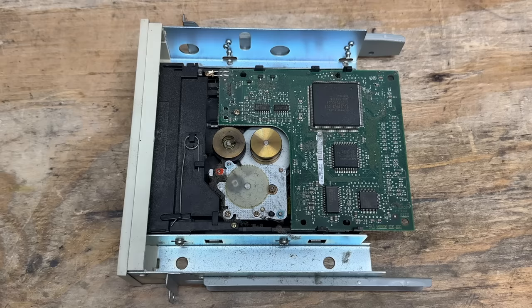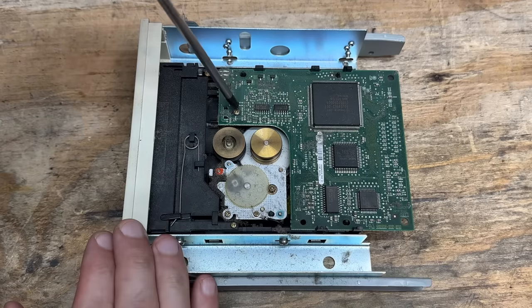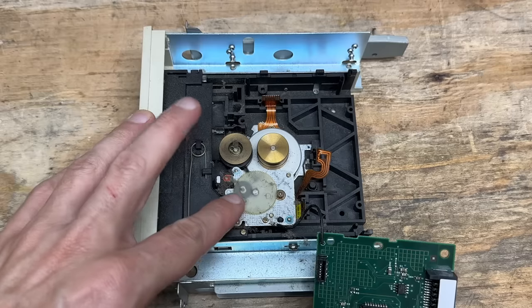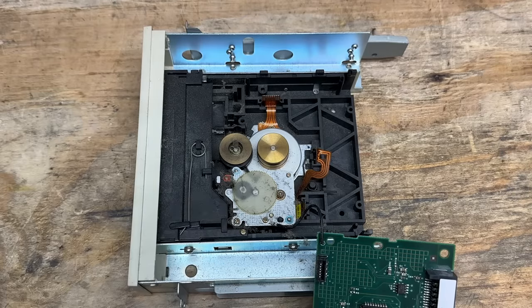And this tape drive is a disaster — the thing clearly has a lot of miles on it, and the belt is missing. Let's see what's going on beneath that logic board. Okay, not too bad — just dusty. This thing would probably work fine if it was cleaned up and had a belt, but I do not have a belt for it, so we won't be testing this one.